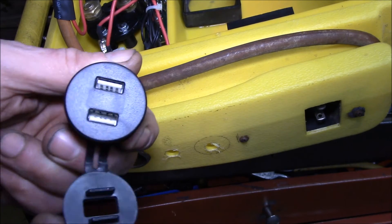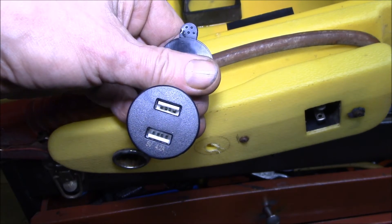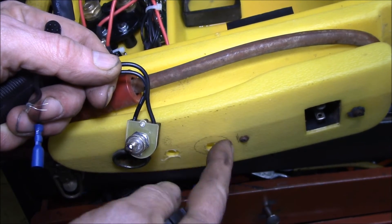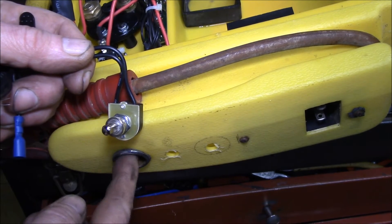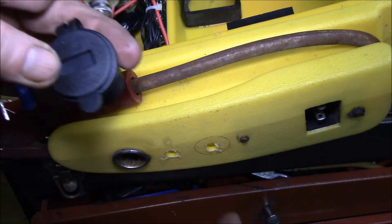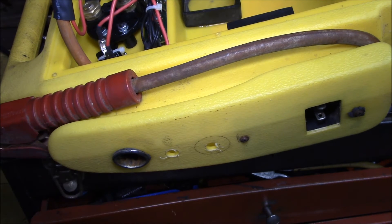One thing the new jumpstart packs have is USB, which I thought would be neat, so I picked up a little USB outlet with dual 2.1 amp ports and a voltmeter in the middle. I also added a switch so I can turn the USB on and off. The 12 volt outlet is always live, but the USB draws power so it's off until you flip the switch. I've got the hole drilled for the switch and I'm just getting ready to punch the USB hole.